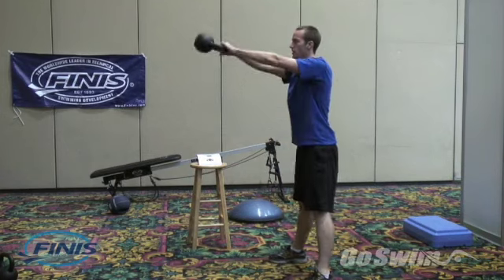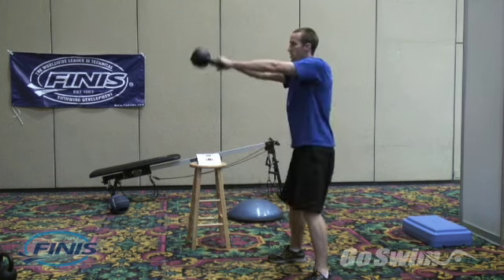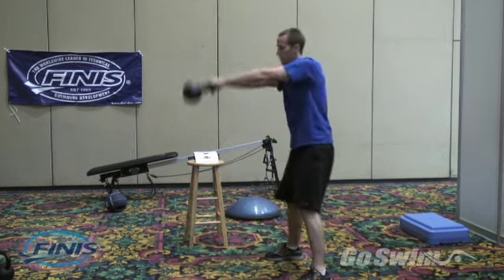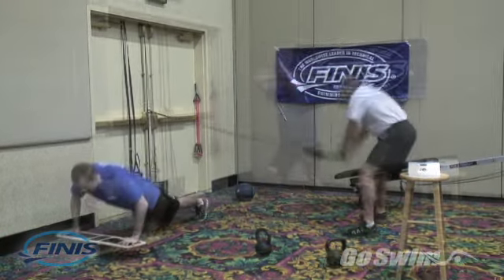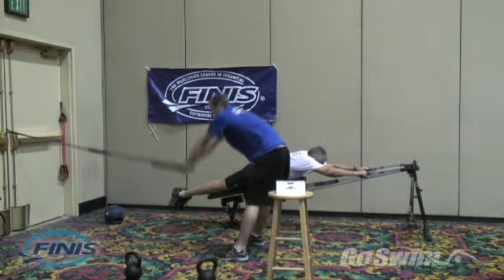A surprise benefit of the circuit trainer is that, like a great personal trainer, it can carry you to a level of performance you might not otherwise achieve on your own. The audible prompts provide structure to your workout and help you maintain a consistent rhythm and flow throughout your entire routine.